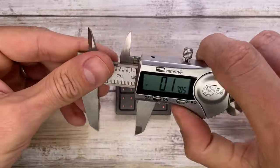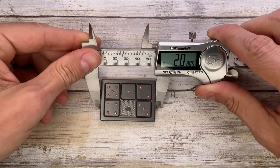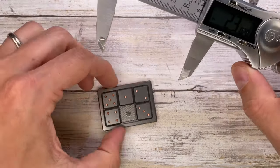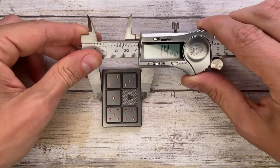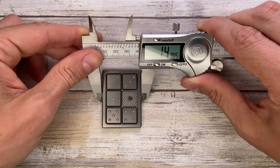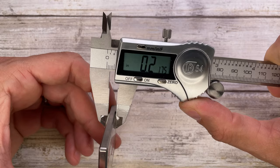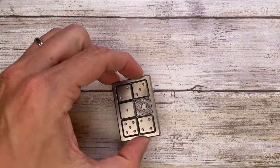Let's quickly check the overall size of this little guy. You've got 2.07 inches for the height, 1.49 inches for the width, and it's pretty thin — the overall thickness is 0.21 inches.